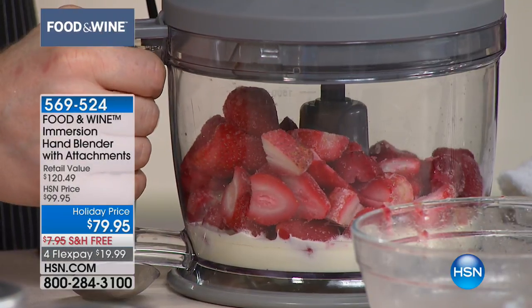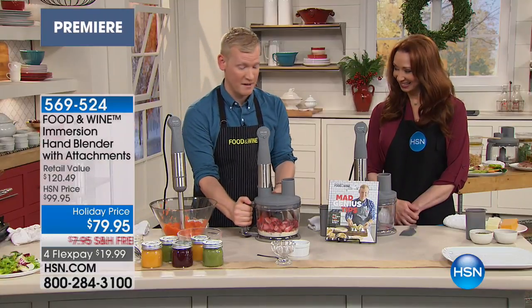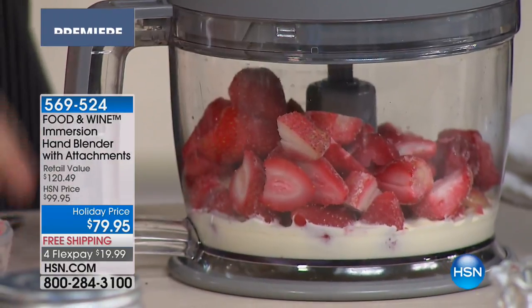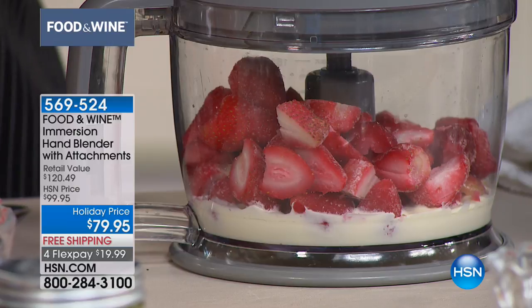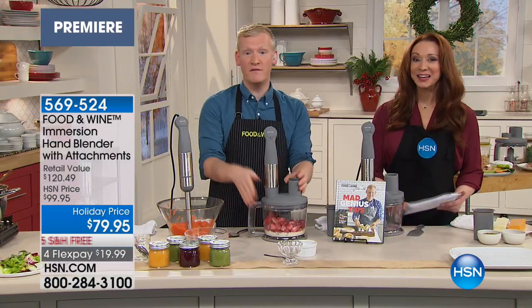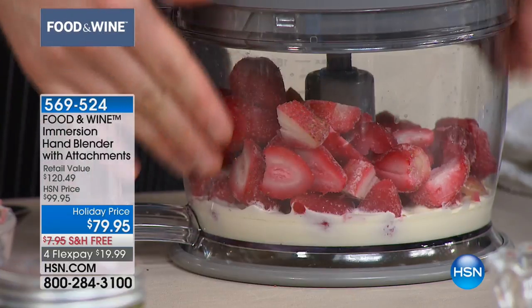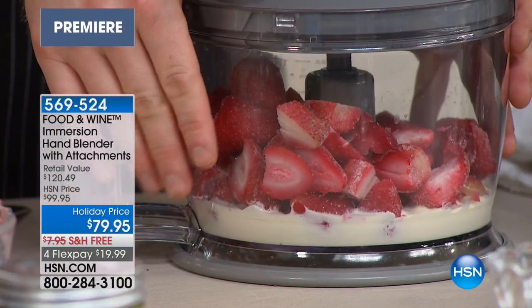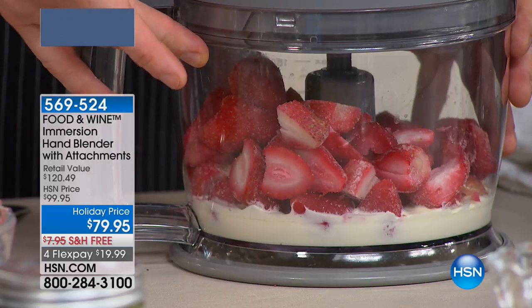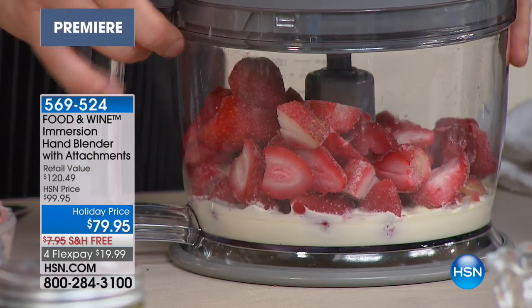Everyone asks me all the time, what's the one thing I need to buy? I say, first of all, you need to buy this immersion blender because it comes with everything. But if I had to tell you one thing, you need a food processor. One of the issues is the bowl — it's oftentimes either too small or it's way too big. Or you get those ones that come with the nesting bowls, like Russian dolls, and you end up having to find a place to put them on the counter.